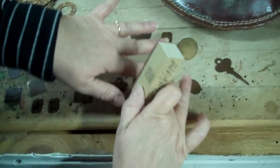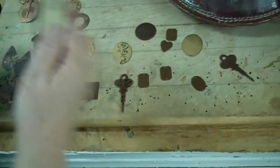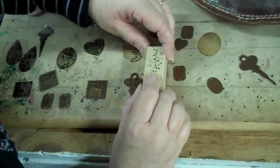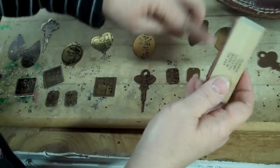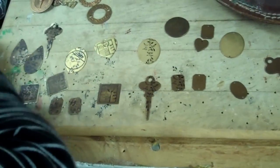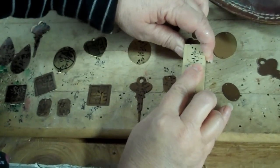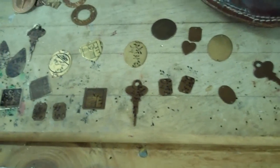Let's do these two — maybe they'd be earrings. So I'm going to ink my thing and try to get it right in the middle. It's kind of hard doing two for earrings because you won't get exactly the same stamp unless you're really brilliant at this. But you know, that's kind of cool. That looks good.